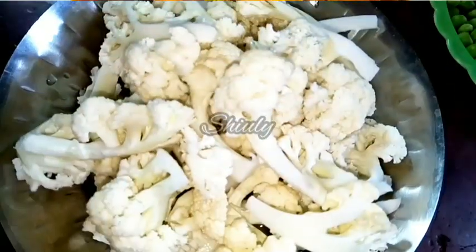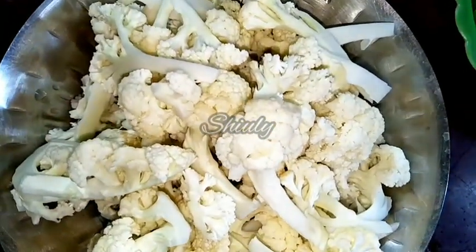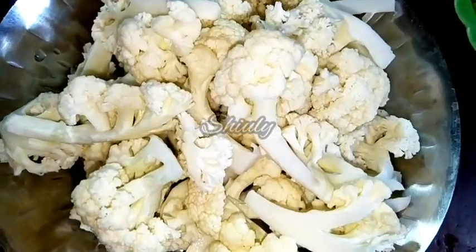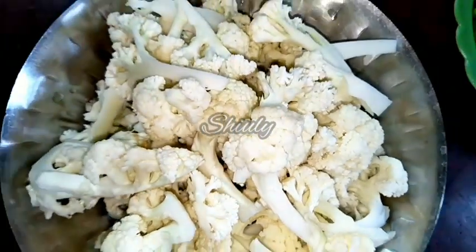I have taken 250g of cauliflower, cut them into pieces, and washed them in hot water along with some salt. This washing process with hot water and salt will remove all the impurities from the cauliflower. You should also wash them like this.